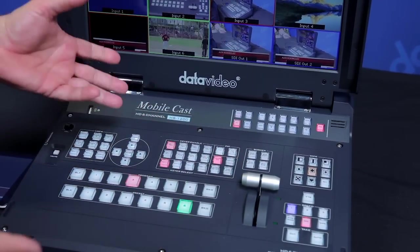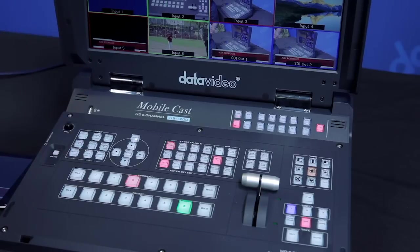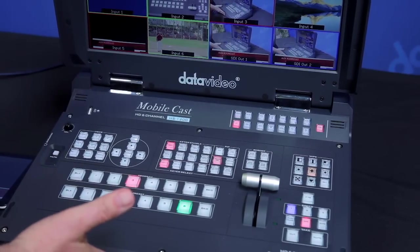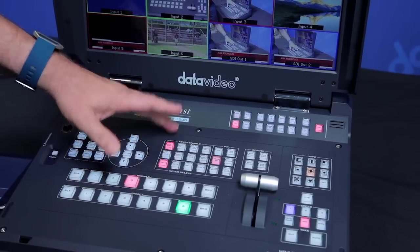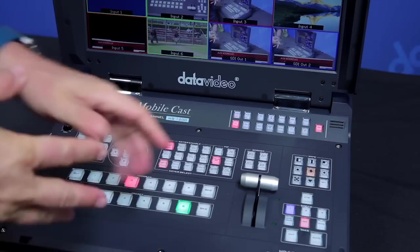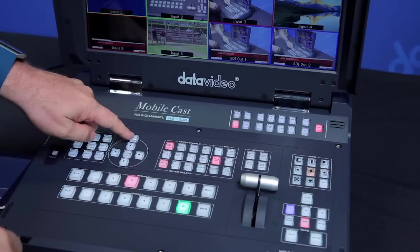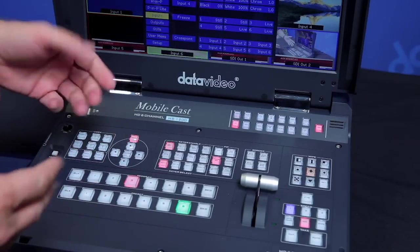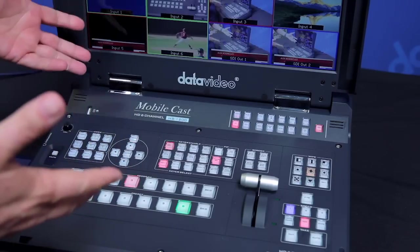You can do two chroma key effects with this. Imagine doing two chroma key setups with a switcher like this — incredible. And I have DSK and a whole bunch of other features on here that you can do borders with, and I have access to the menu. So really it's a complete standalone; I don't need a laptop to run this system.